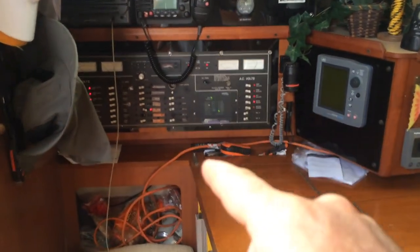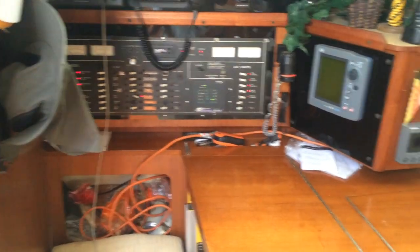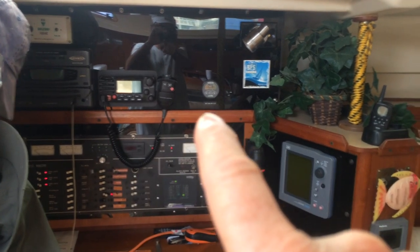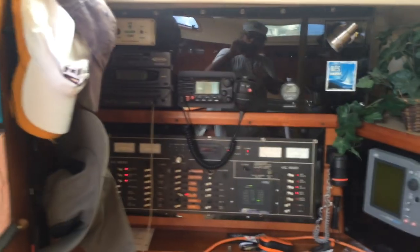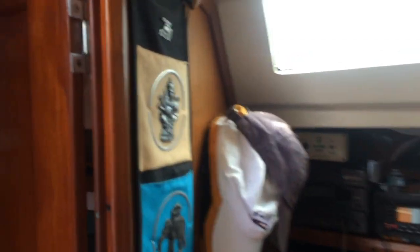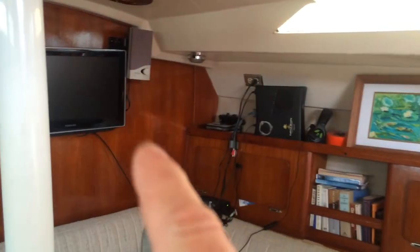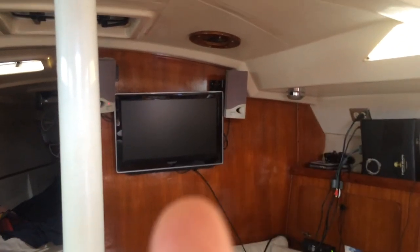This is the salon. We have the nav table here and that's the instrument panel for all the switches and stuff. Radar here, and this is the wind and depth readout, VHF radio, battery monitor, and then the stereo over in this corner. This stuff came with the boat — thought it was cool, some Tibetan stuff. Jesse usually sleeps here when we're at the marina and we eat here at this table.